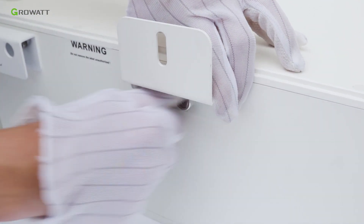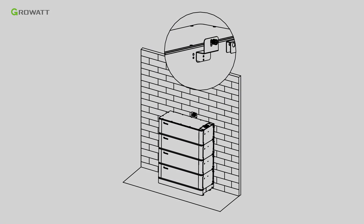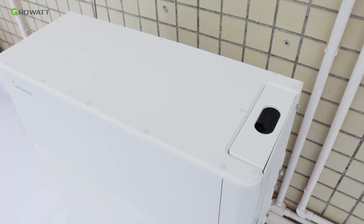Install the safety part in the final ARC battery pack and stack the battery pack to the whole system, then fasten the safety parts to the wall. Stack the power module to the whole system. Please do not remove the partial top cover of the power module.